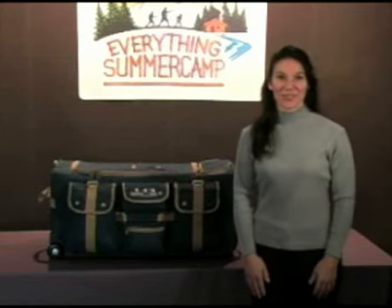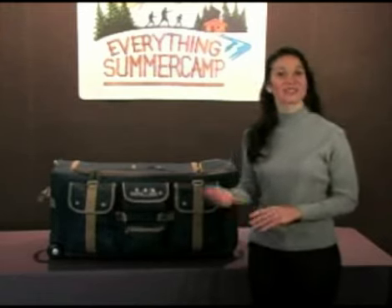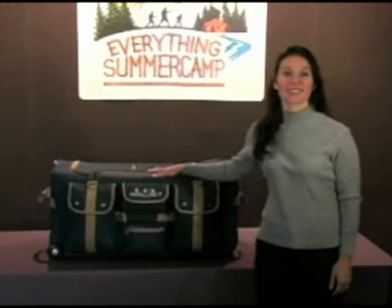Your child will be the envy of other campers when they see how easy it is to transport gear and stay organized using the pop-up soft trunk from Everything Summer Camp.